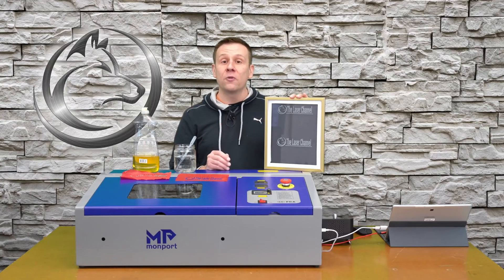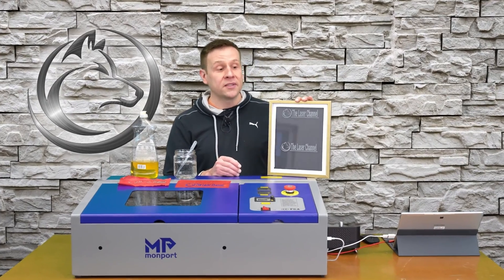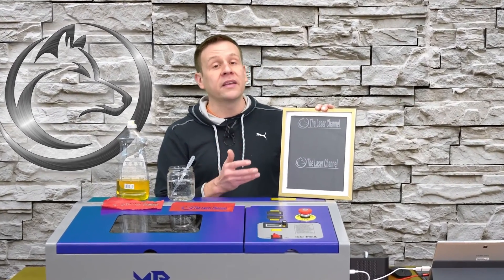One thing I found when testing this method: if you engrave too heavily into the glass, the engraving will actually start to peel away from the glass. When I saw that, I did one of two things — I either sped the machine up or I reduced the power level going out to the laser.